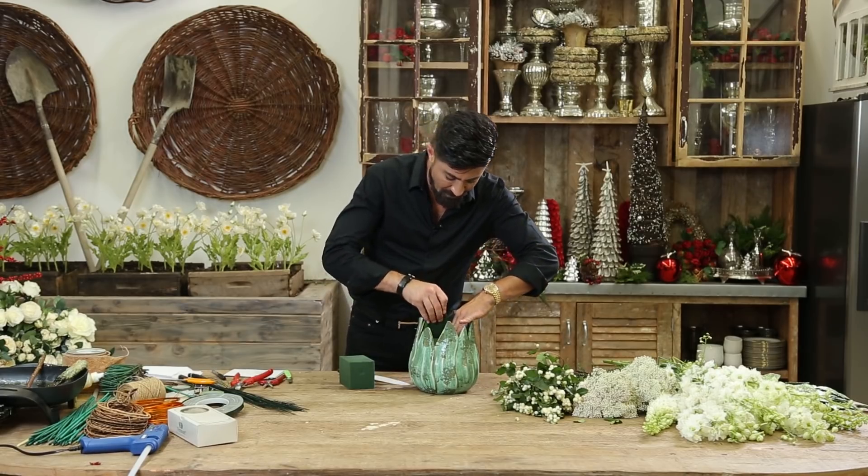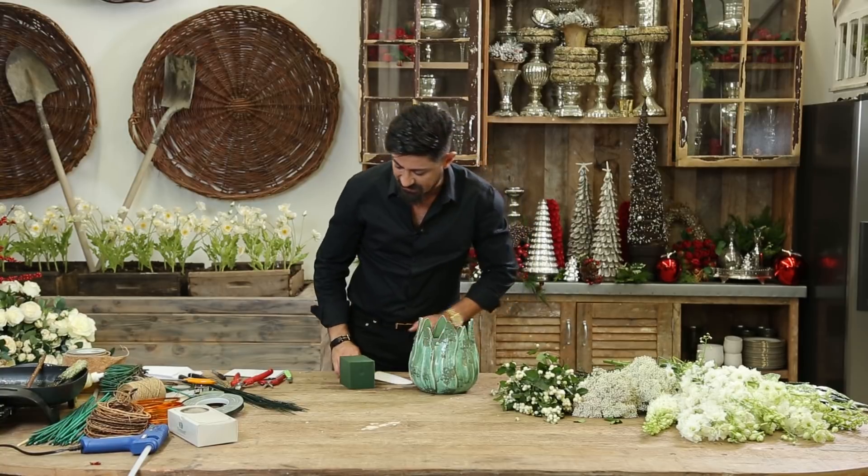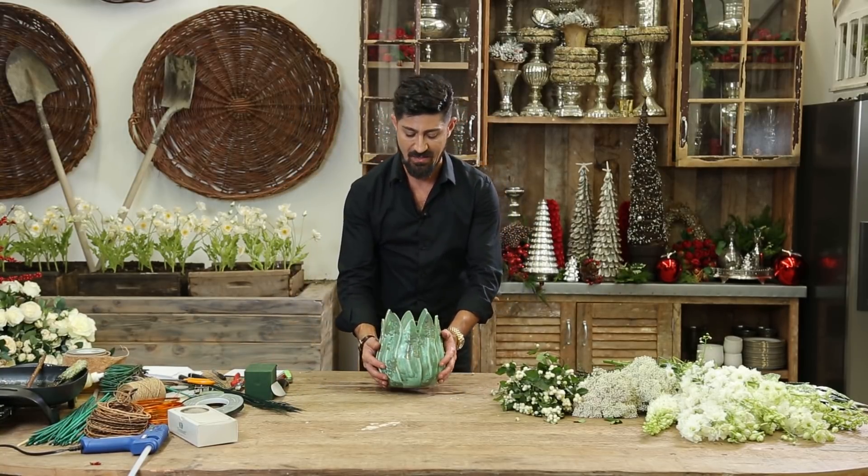I might take two more smaller pieces to nudge on the sides so the foam doesn't move. Again, you can fill it with water when you're done with the arrangement. For now, this is already prepped and ready to go.